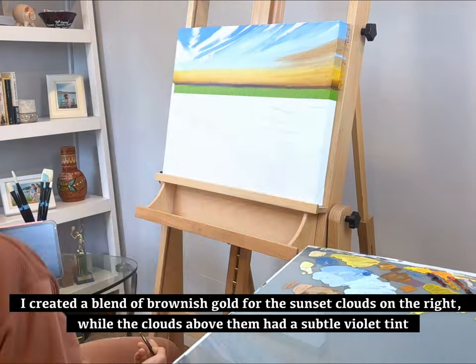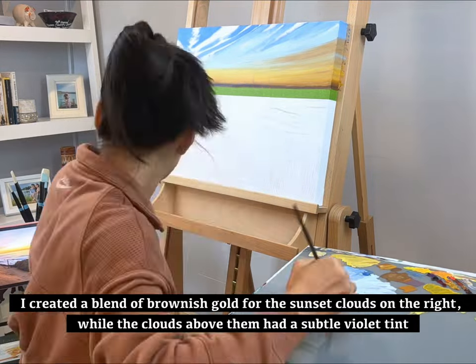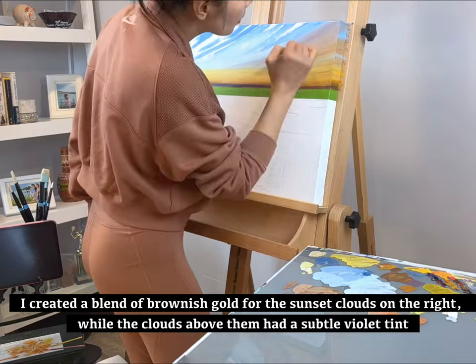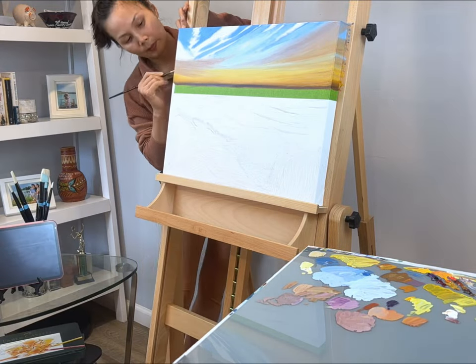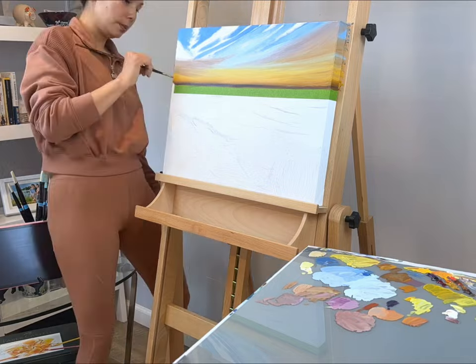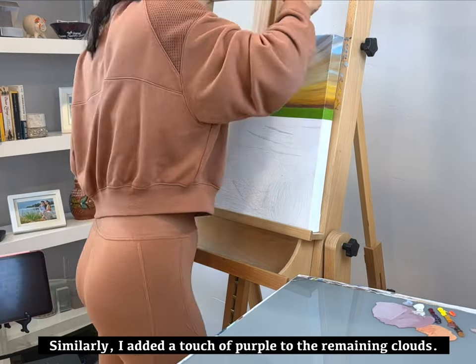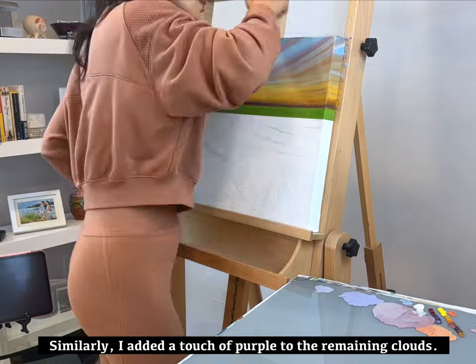I created a plain of brownish gold for the sunset clouds on the right, while the clouds above them had a subtle violet tint. Similarly, I added a touch of purple to the remaining clouds.